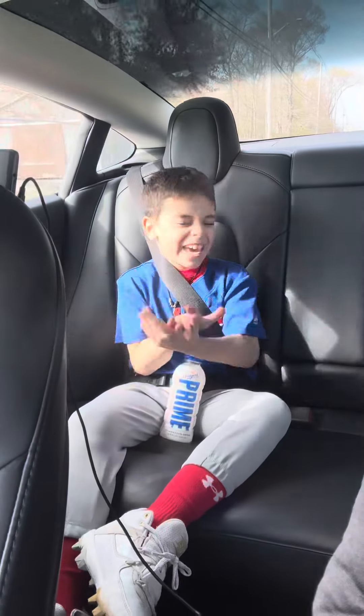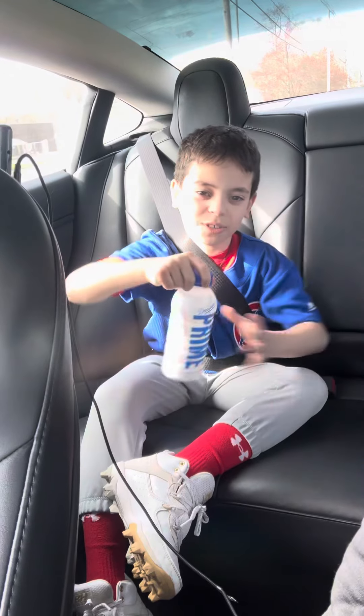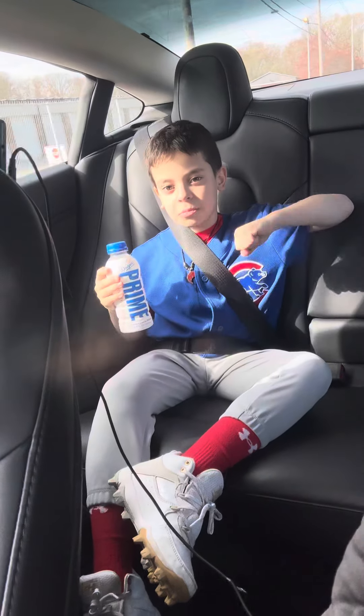Welcome back to V.O.P. Gaming! I got the Dutch Prime in my hands and I'm going to try it out. I'm on the Cubs.